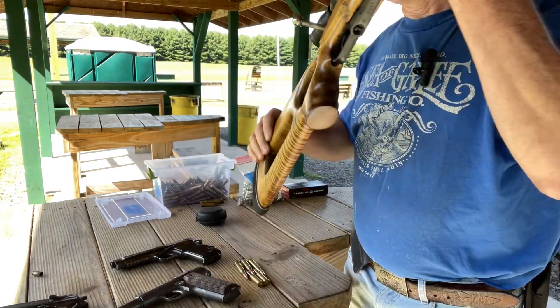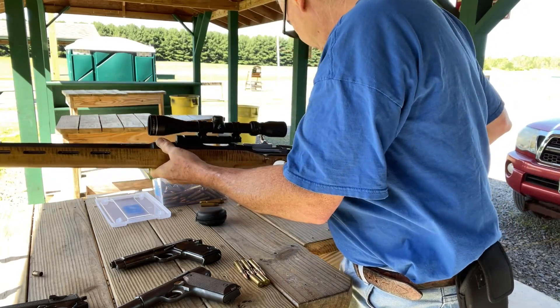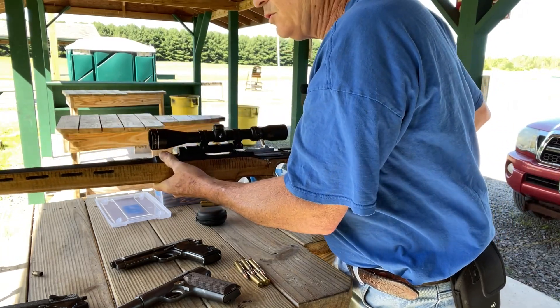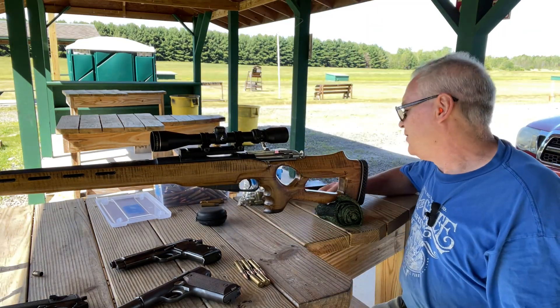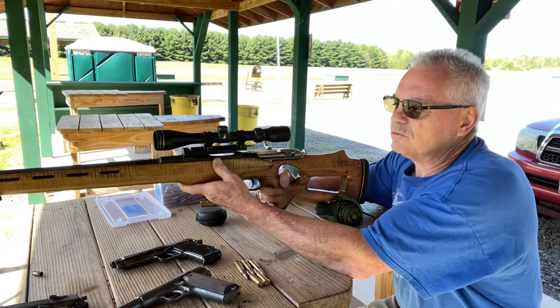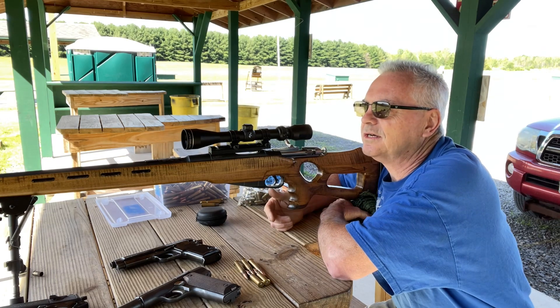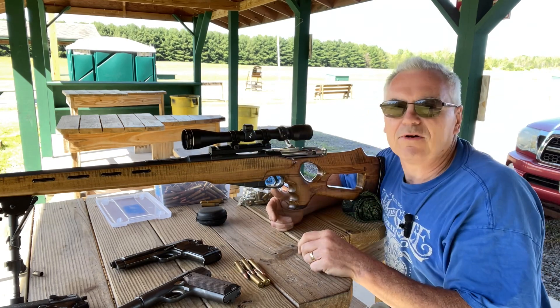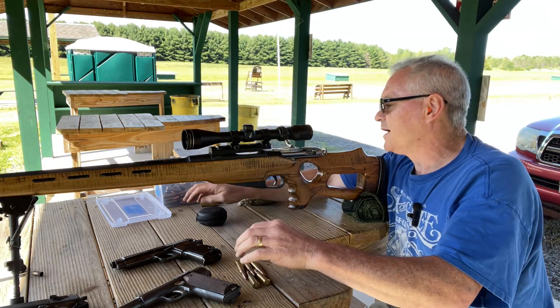This gun will shoot. It's very windy out here today though, so I'm just going to do some steel plate shooting. I have a plate at 100 yards with the camera running on it. We'll shoot maybe five rounds at that, then I'll move the camera out to 200 yards and see if I can hit anything at 200.